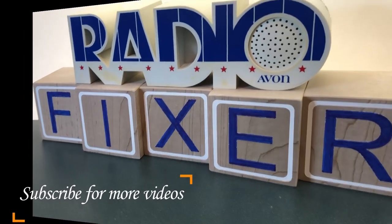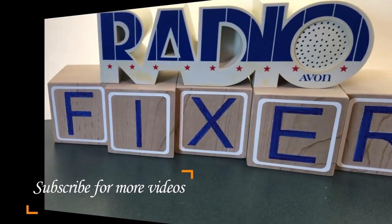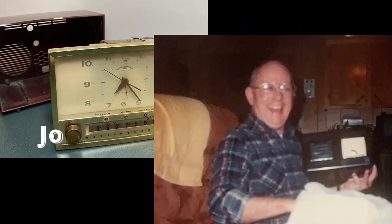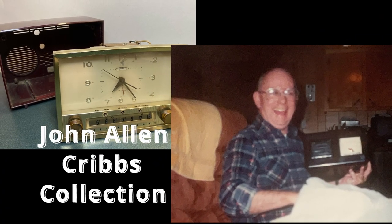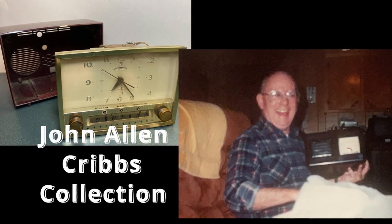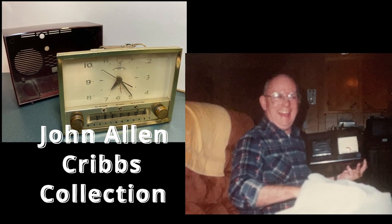Welcome to Radio Fixer's channel. Subscribe for upcoming videos. This is another one of John's radios that his daughter brought to me, asked me to check to see if they are repairable or not.